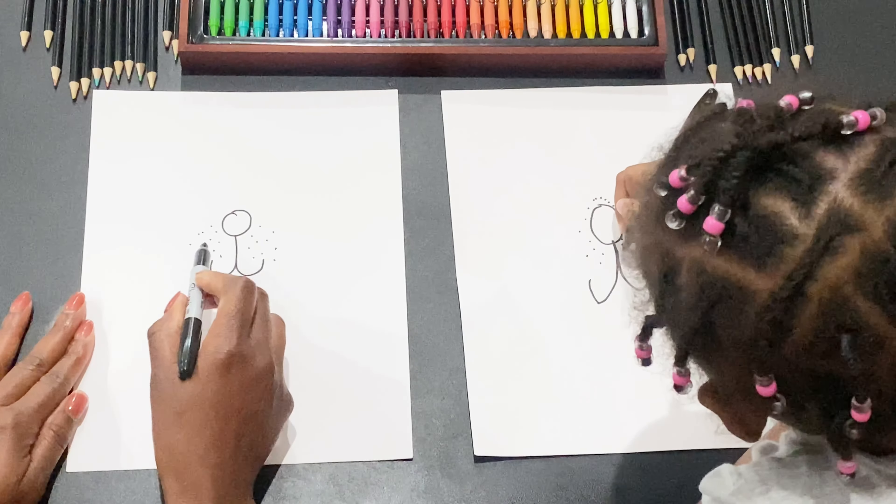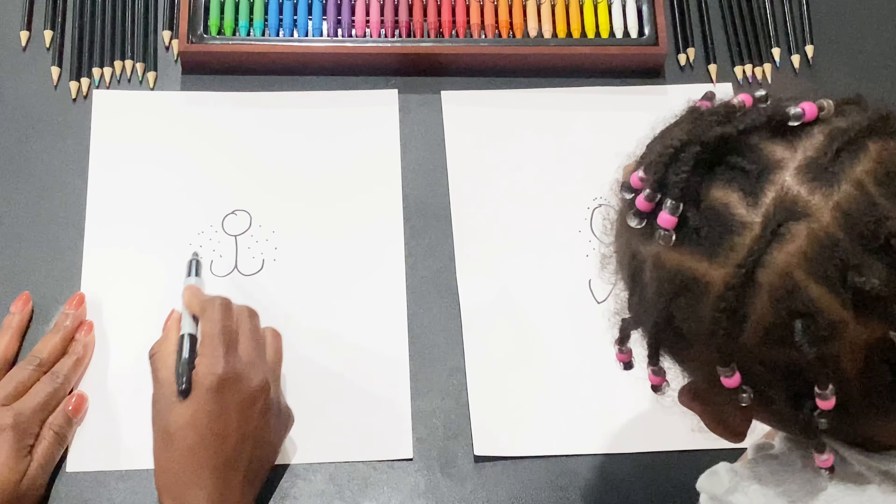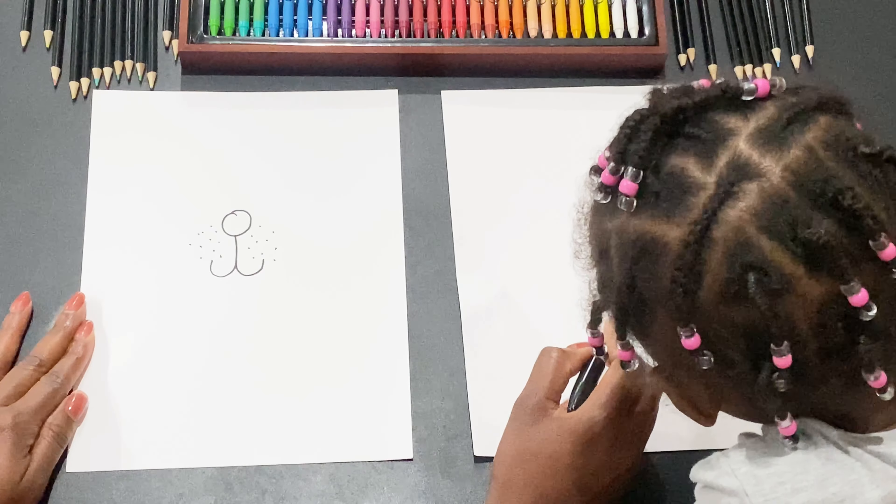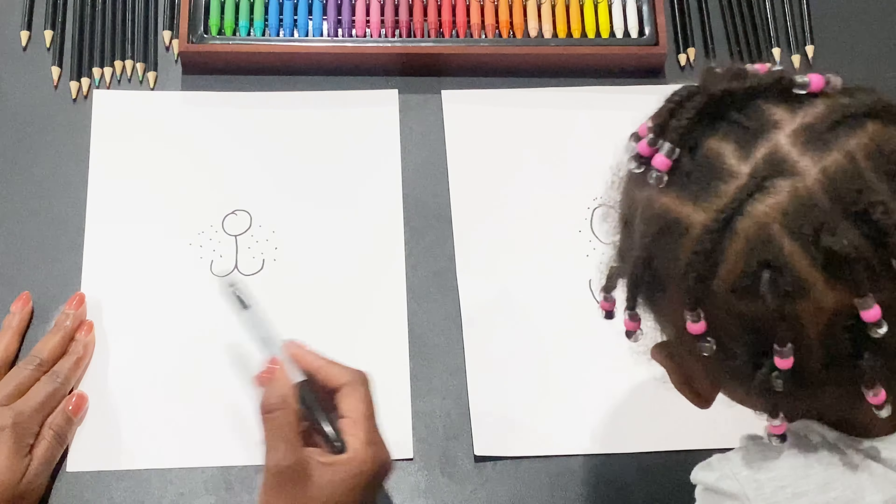Well, not all around the head, just on the side — but that's okay. Just do like on the side of his body, like right here and right here. And then this side, just like mine. Put some more on this side.